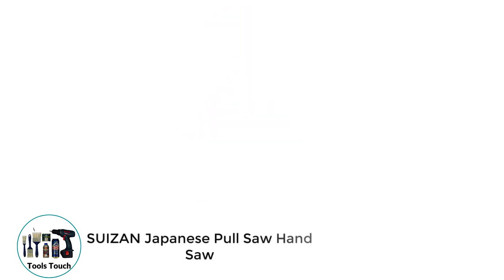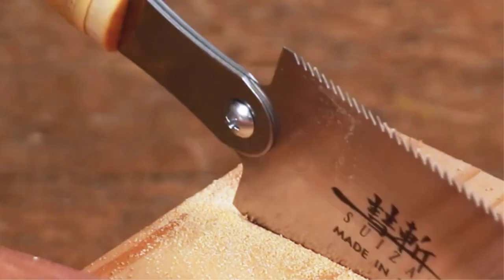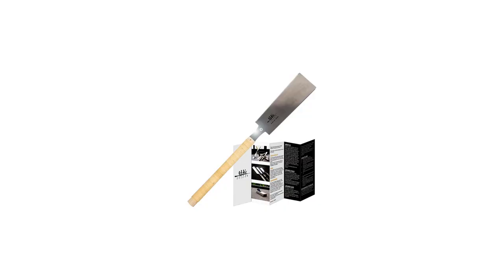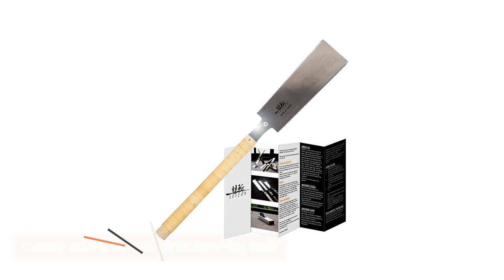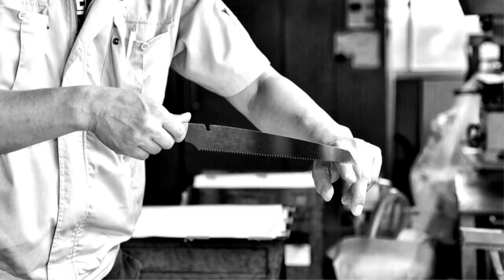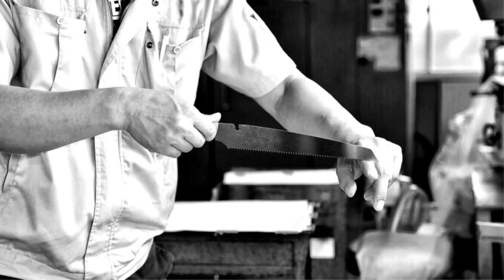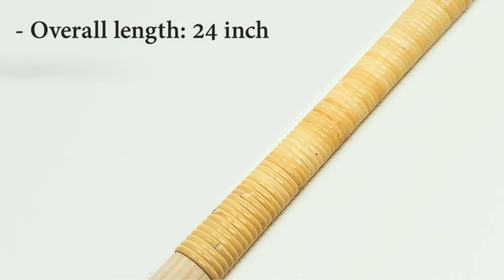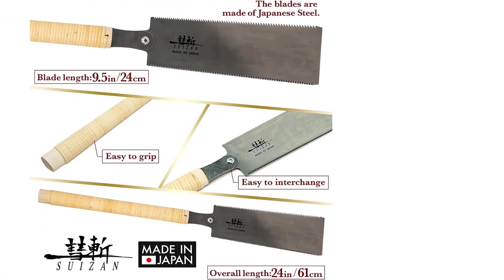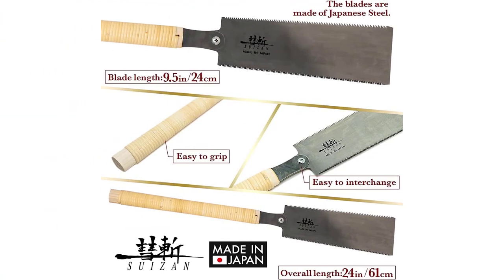Number 2: Susan Japanese Pull Saw. Japanese carpenters are world-renowned for their fine craftsmanship. The popularity of videos depicting the high levels of skill and ingenuity of design has led to a growth in the popularity of the Japanese pull saw. These saws are flexible and feature a fine teeth design to cut on the pull stroke. The Japanese saw is ideal for making accurate cuts. The flexibility of the saw blade allows the craftsman to manipulate the blade into hard-to-reach places. The Susan Japanese Pull Saw represents the gold standard of this type of saw.